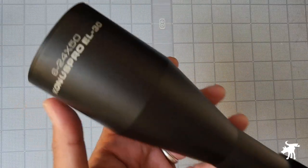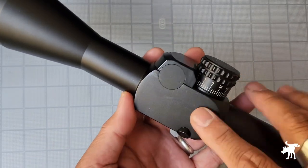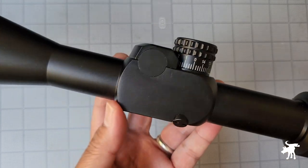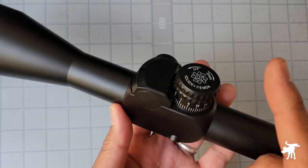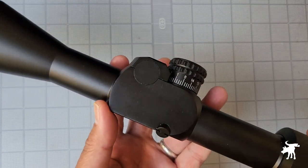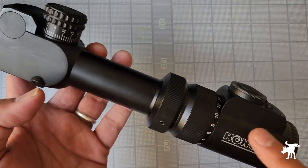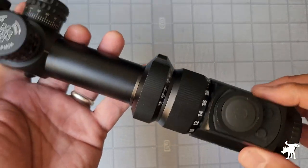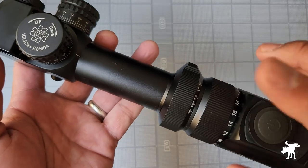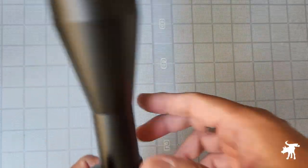It seems nicely constructed. The first thing that comes to the fore is this very large and unusual-looking housing for what usually contains all of the turret mechanism, and also a complete lack of an illumination or parallax knob that is usually on the left side of illuminated scopes. Unusually, there are two rings here — one would usually be your magnification, but they've put the parallax wheel back here on the eyepiece instead of on the side.